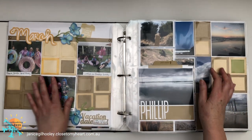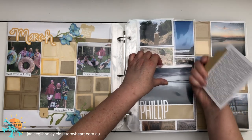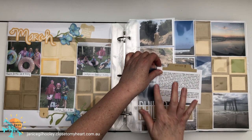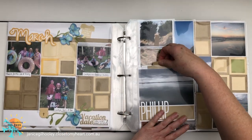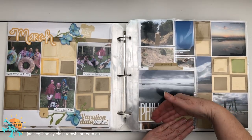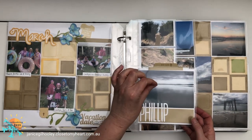This is another interactive element where I did the journaling on a little tab using the shipping label printed out, because I wouldn't have been able to fit all the information in with just my handwriting. There's a stopper under here with some tape to stop it slipping right down to the bottom.